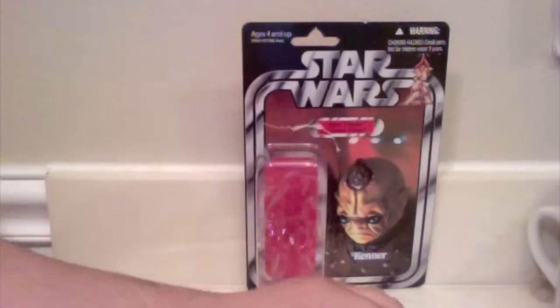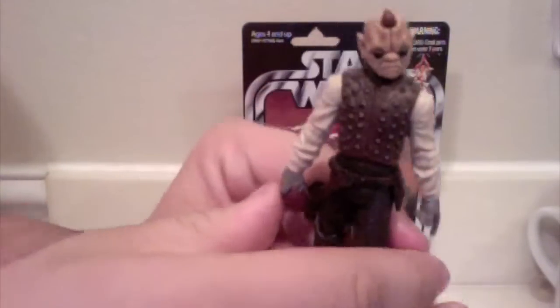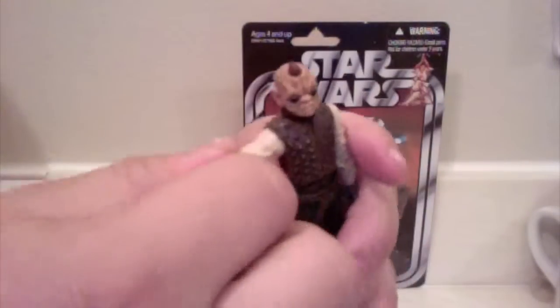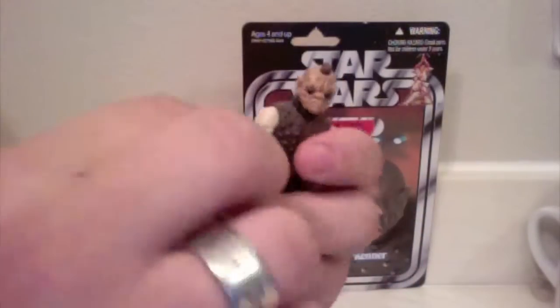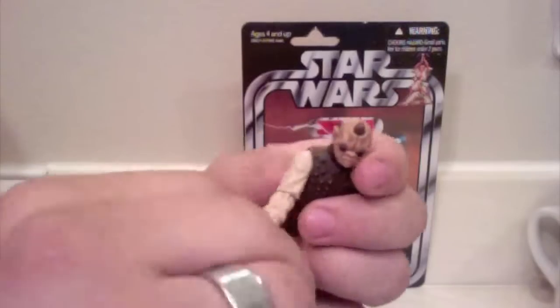Going over Bom Vimdin's articulation — being a Vintage Collection figure, the articulation is really, really nice. The head is on a ball joint so you can go up and down and rotate 360 degrees. The arms go in and out and rotate all the way around. There's a ball hinge at the elbow so they go forward — not really back due to his jacket, but that's not a big deal. They rotate at the elbow and at the wrist. He rotates at the waist, and while the vest makes it look like there's a ball joint there, there's not unfortunately.